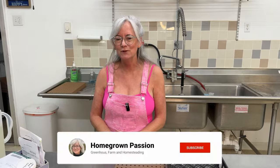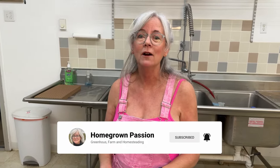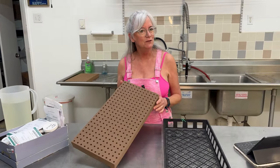Hey everyone, welcome back to Homegrown Passion, where we explore the wonders of growing our own food. Today I have to seed for my farm market, so I'm going to talk about Oasis Cubes. For those of you that use them, maybe I can show you some tricks, and for those that don't, maybe you'll start — because I think it's the most superior growing medium I've used in the past years.